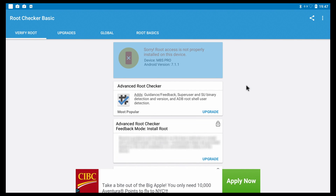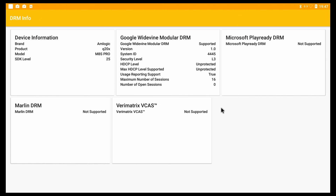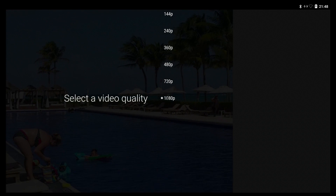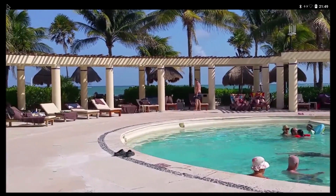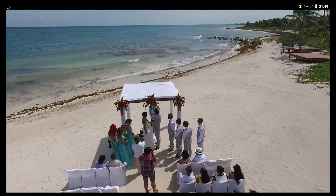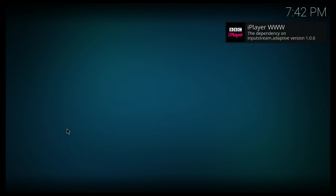Unfortunately we don't get root access from the factory, and based on the DRM information, we are not going to be able to watch Netflix in HD. For online streaming, I tried the YouTube app that comes pre-installed, and the maximum resolution for my TV was 1080p. However, all the videos I tried watching at 1080p worked extremely smooth.